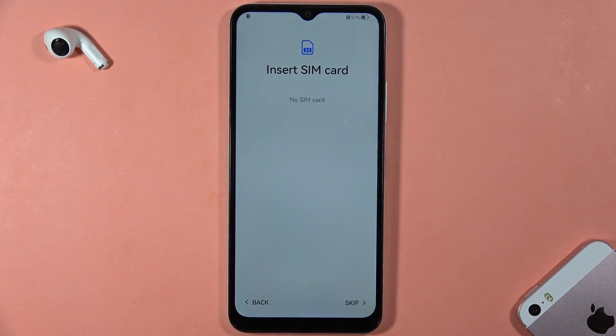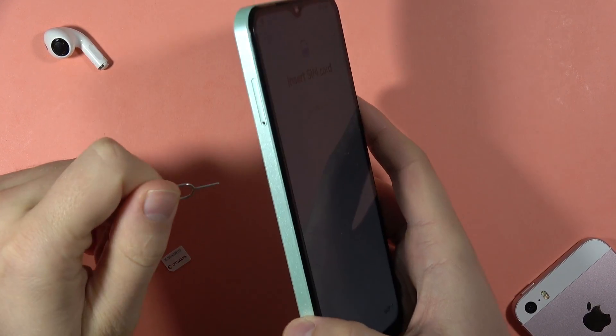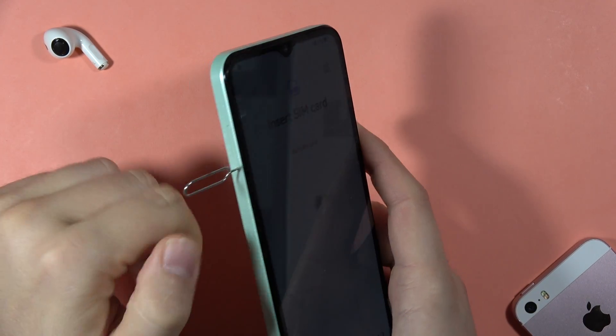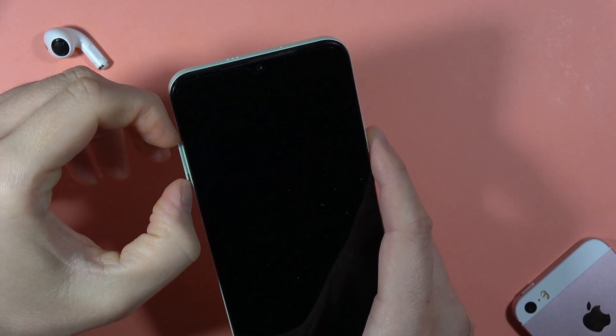Now we are able to input the SIM card into the phone. I'm going to open the SIM tray on my phone and switch the card. To open the SIM tray on this device, locate it on the left side, insert the SIM tool, and press — when it jumps out, remove it.